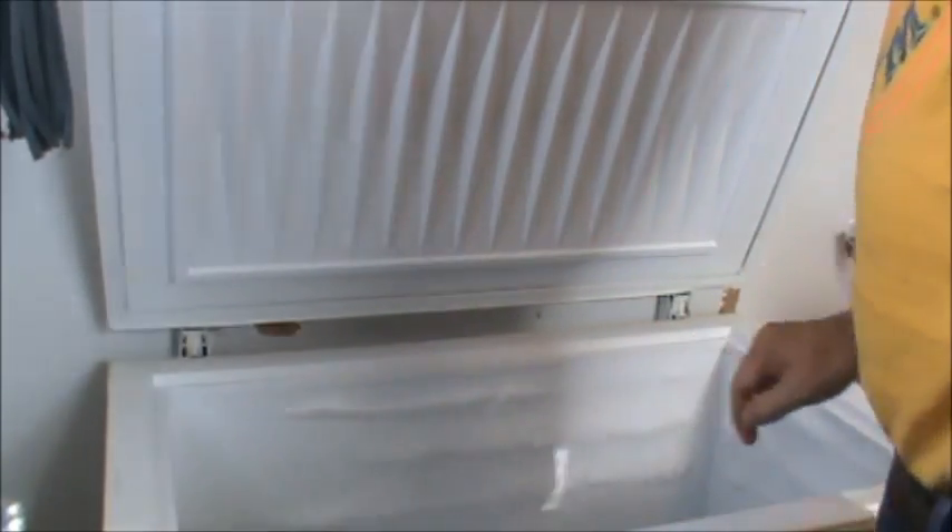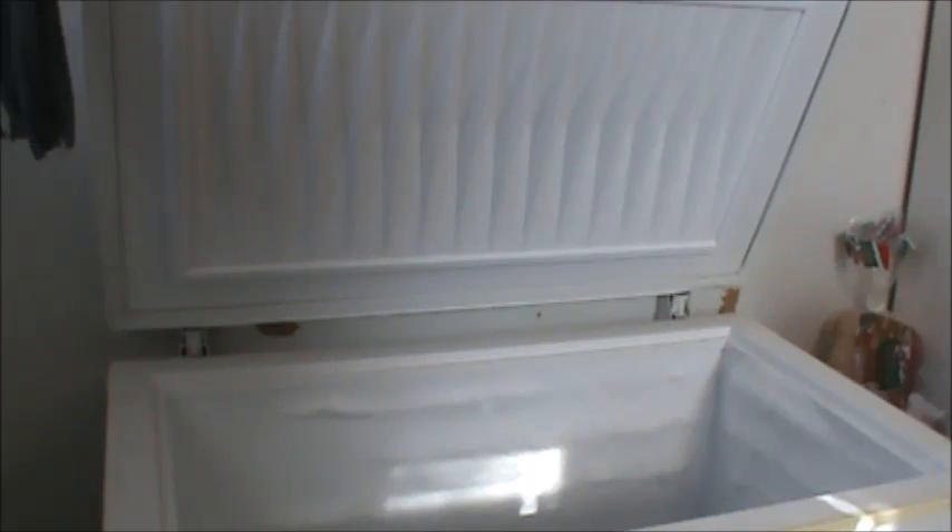You need an old towel, probably one you're going to wash that day — just throw that in the bottom. Make sure you turn your freezer off; I always just unplug the thing, that way you don't have to fiddle with resetting the control. But if you need to turn it off by resetting the control, get a pin or a Sharpie and mark it — it'll make it easier to set it back.